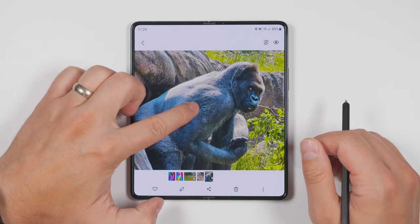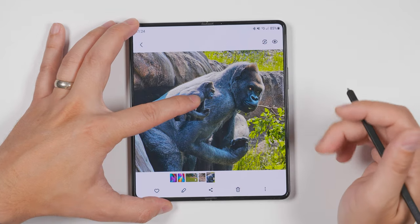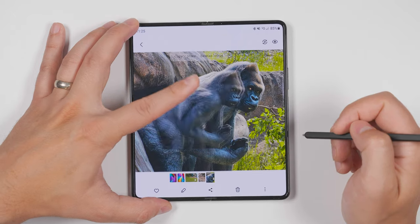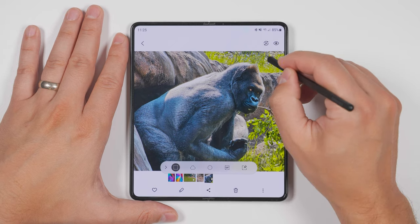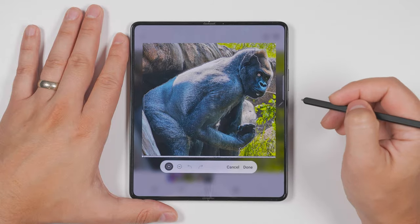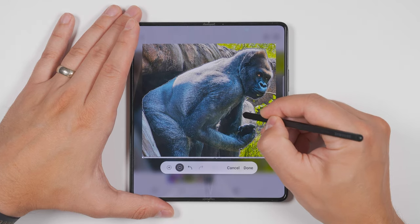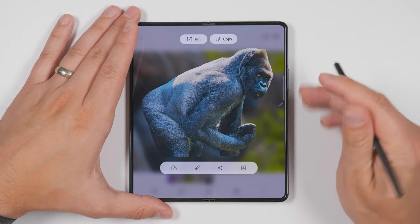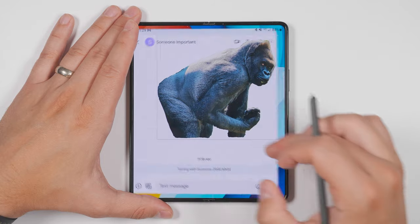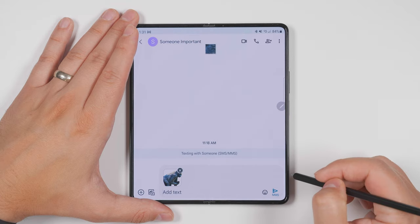You probably already know that you can long press on a subject in an image and it'll automatically be cut out in the gallery app, but it doesn't always work perfectly — for example, it might grab part of the rock between a gorilla's legs and arms. The S Pen has a super easy fix. Open smart select, draw a box around what you want to cut out, then tap the little magnet icon and it'll try to cut the object out for you. You can then circle anything it missed, switch to the minus tool to remove anything you don't want, tap done, and you'll get a perfect cutout. From here you can pin the cutout to your screen, navigate to a different app, and long press the cutout to copy it into another application. You can then tap the image to save it, minimize it, or delete it.